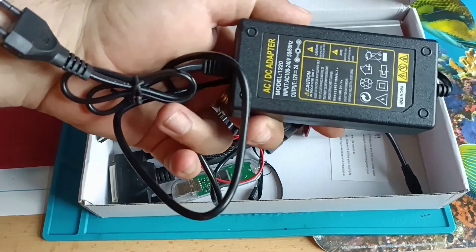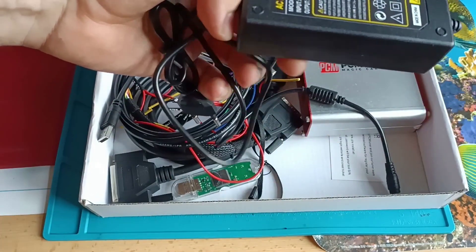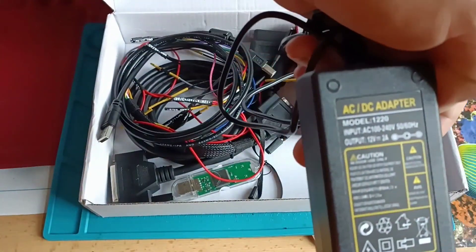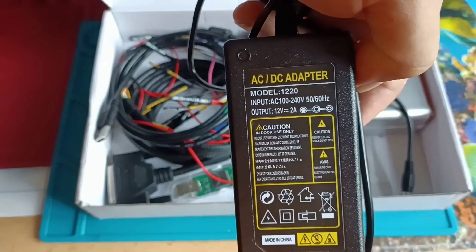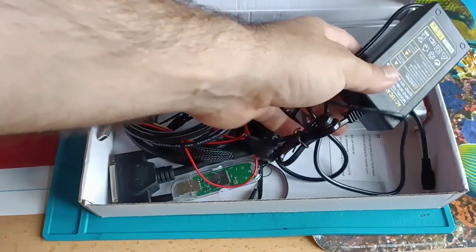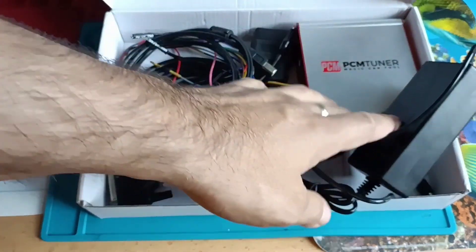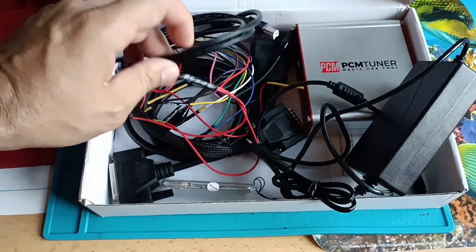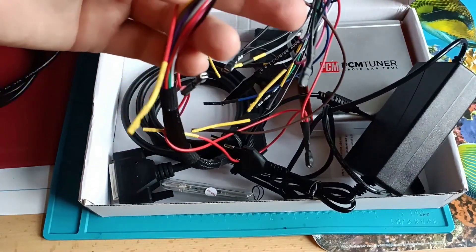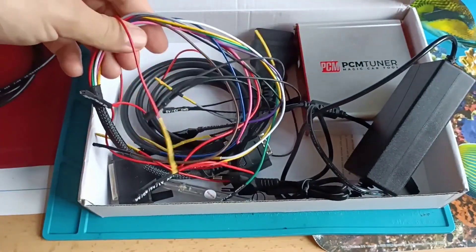It's also a very good power supply — not a standard one with one amp or 500 milliamps. This one is two amps, as you can see here. It also comes with this dongle, the programmer hardware, and the USB cable. The cables they include are really good, not bad at all.